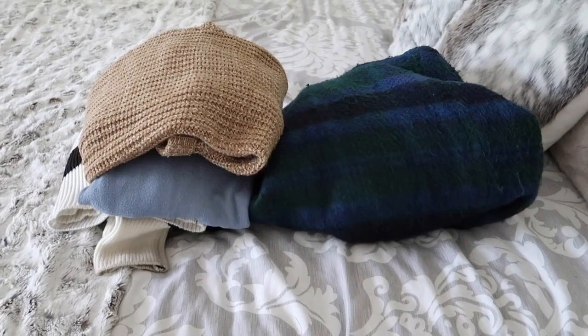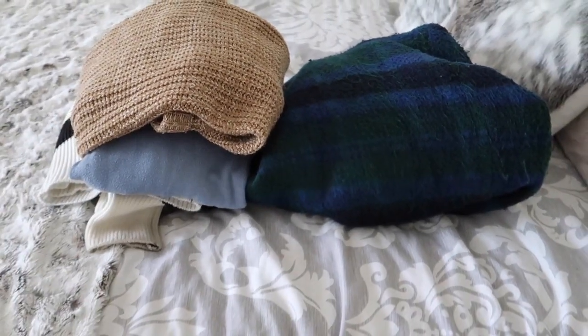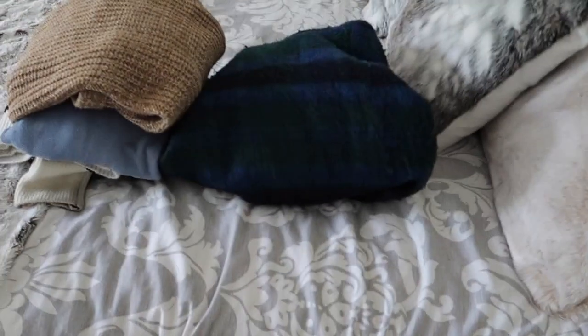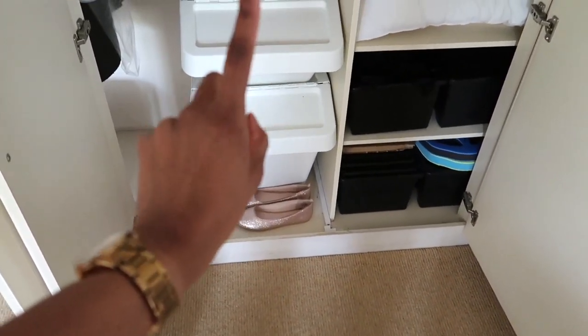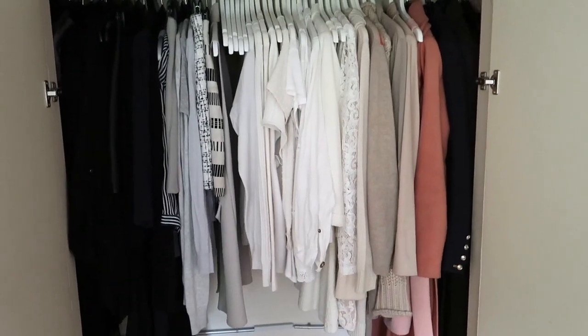I didn't really throw anything away - because I only recently organized my wardrobe there wasn't much to do. Let me quickly show you the pile of stuff I've packed away for winter. It's a pathetic little pile - literally just one coat and three jumpers. I've still got a lot of washing to do so the pile might get a bit bigger, but I doubt it. My summer clothes are coming out of the box and my winter stuff is going inside it.